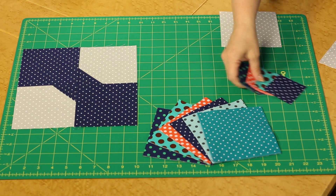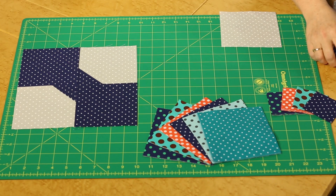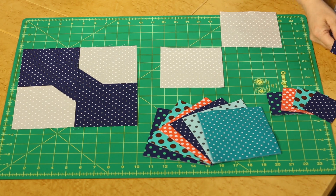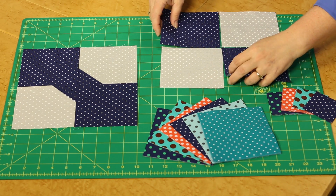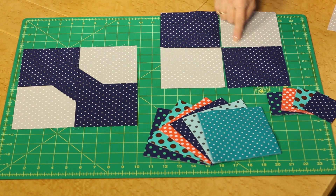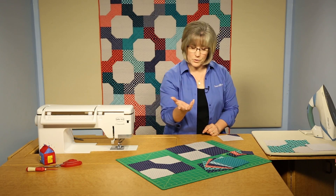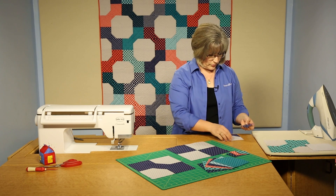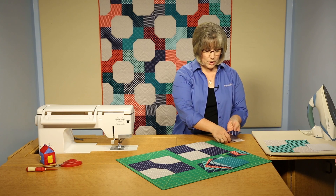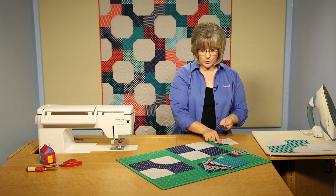We're going to be creating this block, so let's look at the pieces. We're going to need 2 of the light gray and 2 of the navy blue in the large size. We build block by block through this, and then you're going to need some triangles — but they're made from squares, which makes it quite easy. I've got one already prepared.